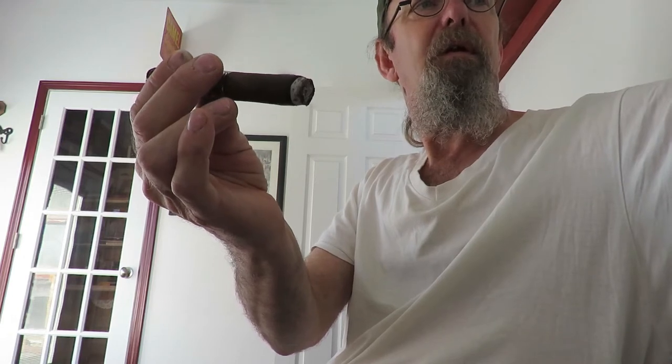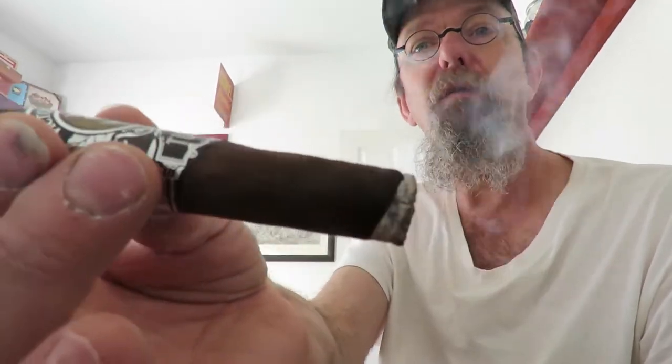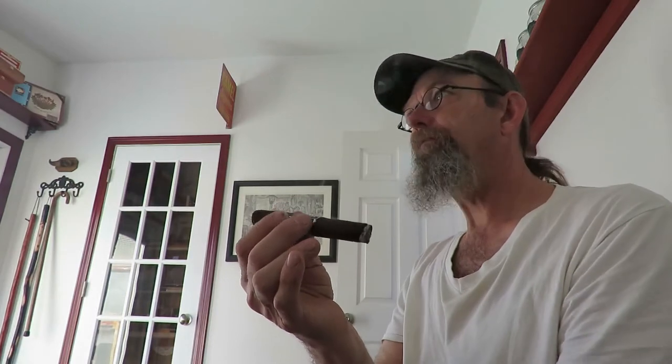This cigar runs about two dollars. It is a five by fifty. It is from the Dominican Republic and it does have a Connecticut wrapper. This particular one is a Maduro, which I do tend to like. That puts it somewhere in the mild to medium range.